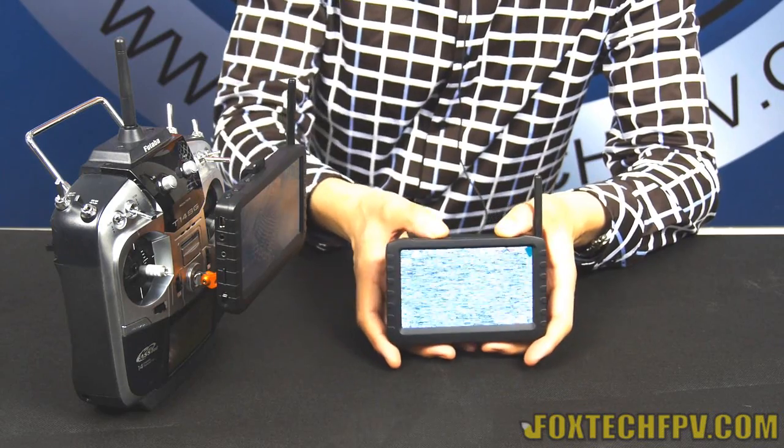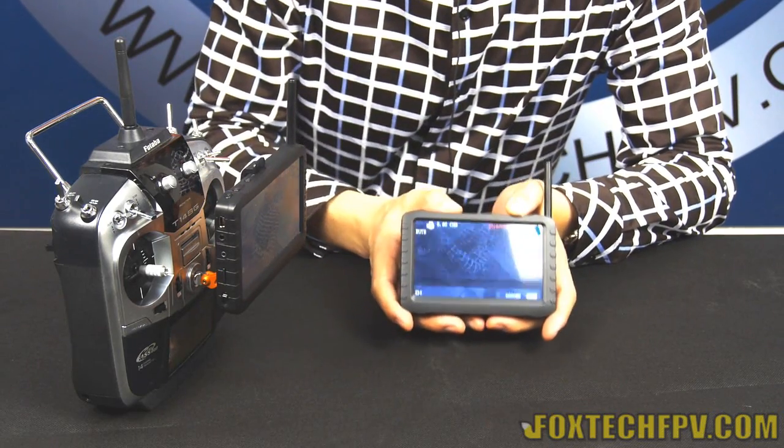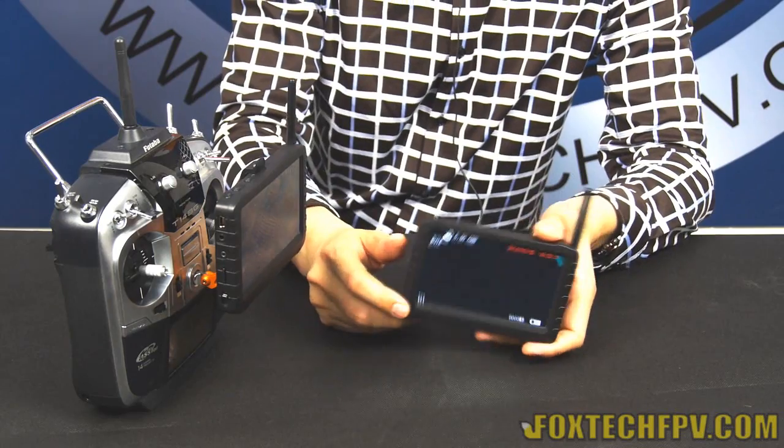I'm going to change the channels now and you can see the image will go up on the monitor. You can see me here in the monitor.